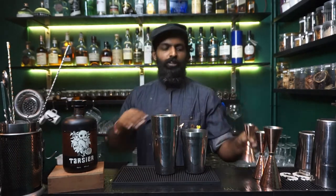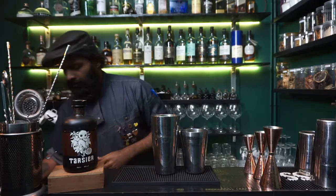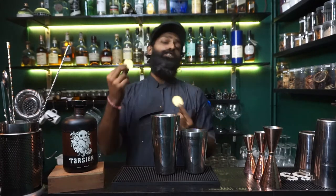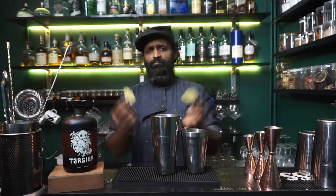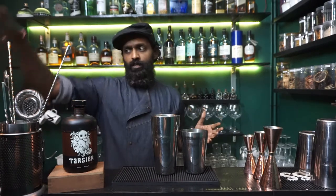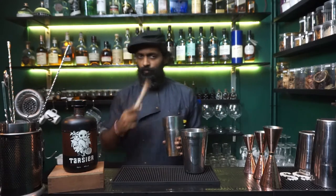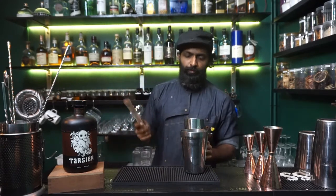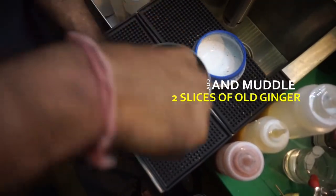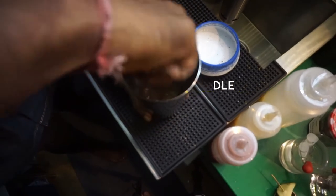Put the jigger away — if you don't have one, use anything with measuring indications on it. I'm going to use two slices of ginger with a nice thickness. If you want it more gingery, add more; if less, pick one out. Throw it in and muddle a little bit — this is just to release the flavors of the ginger into your mixture.